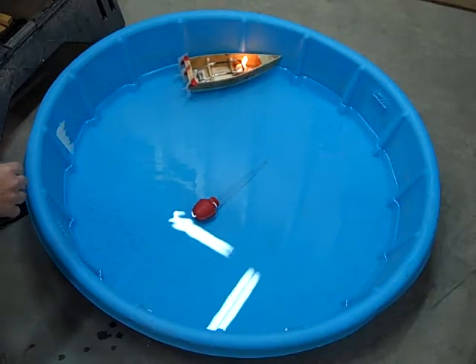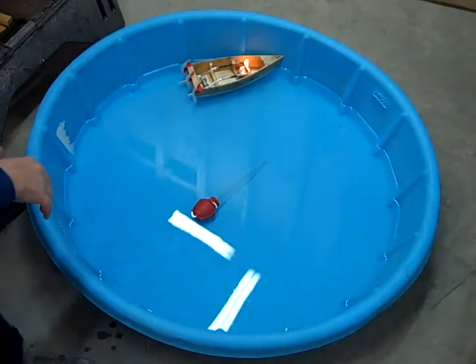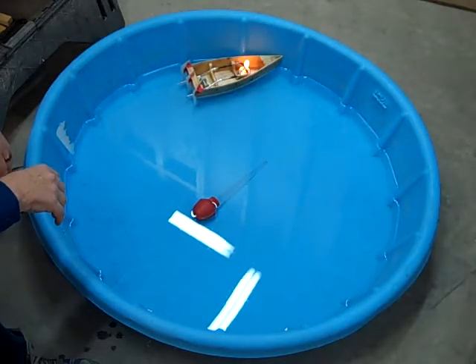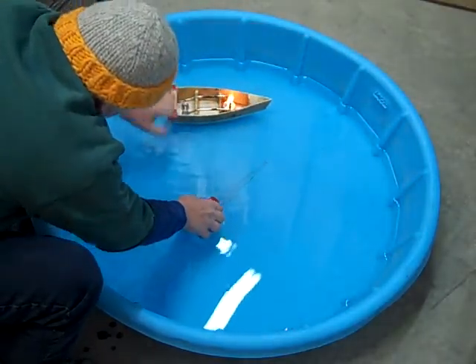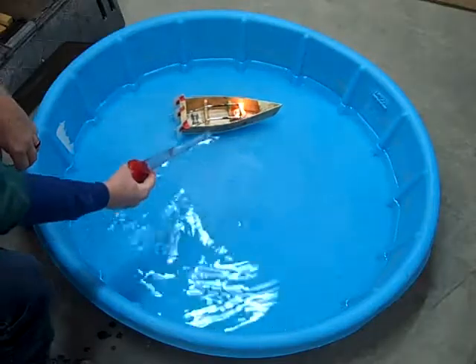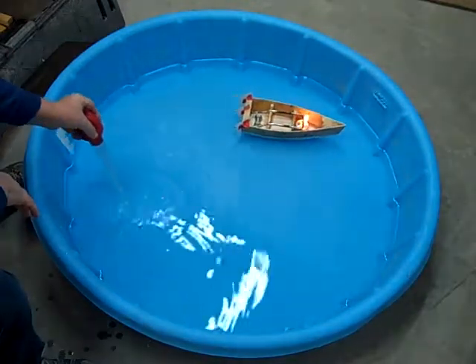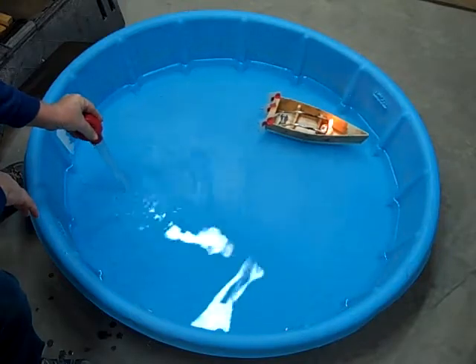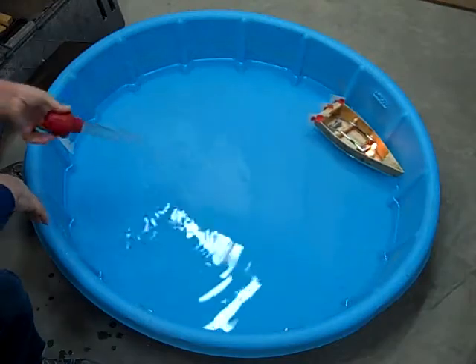It's somewhat sensitive to the amount of heat it has, as well as whether there's any air in the system or not. I had to modify this turkey baster so that I could fill up the system with water and purge all the air out. It doesn't like having air in the heating system.